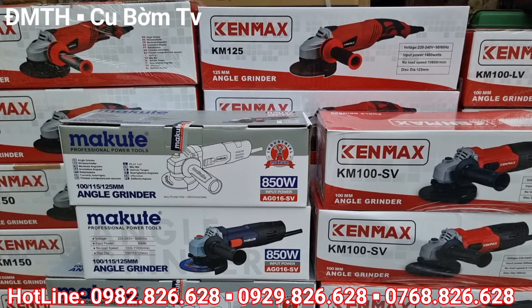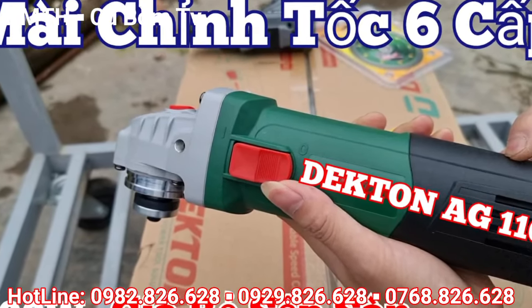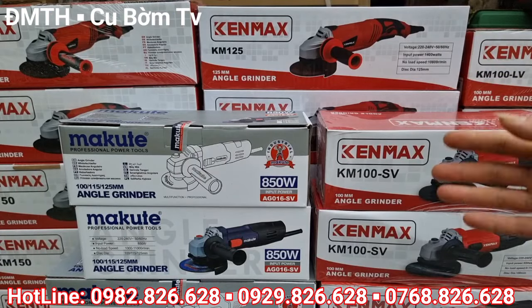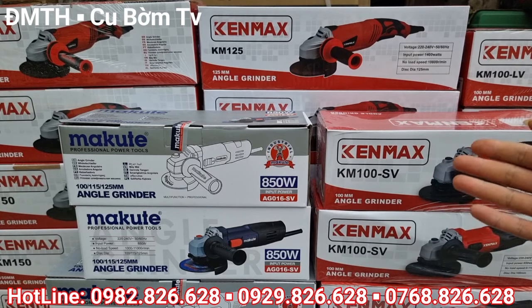Xin mến chào toàn thể các bác nhé. Chào mừng các bác đã quay trở lại với kênh Youtube Cuberm TV, Điện Máy Trang Hề. Hôm nay là ngày cuối tuần và bên em tiếp tục có chương trình khuyến mại cực kỳ lớn dành cho các bác nhé.